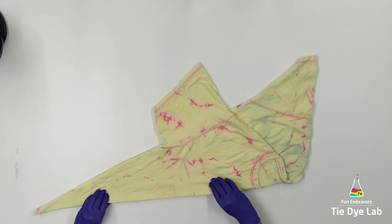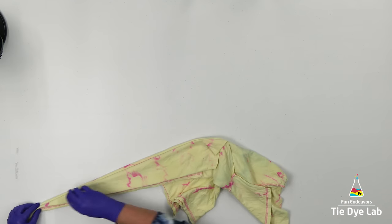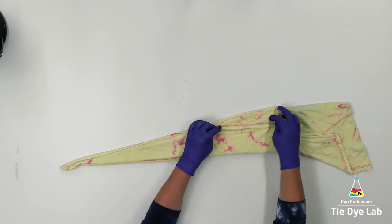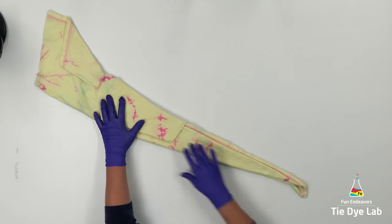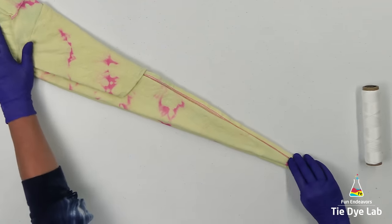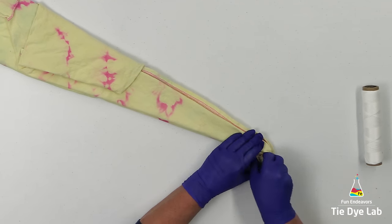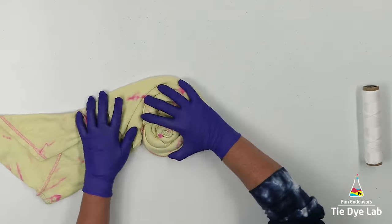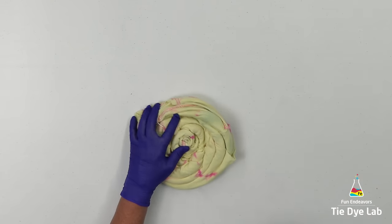I'm going to fold the shirt the same way that I did to remove the color, so I'm not really going to explain the process. When you get to this point in the fold, if you'll notice this side of the shirt that's facing me only has two folds — that's the side that I'm going to begin spiraling the shirt in toward. This time, I'm going to hold the folds in place with some kite string.